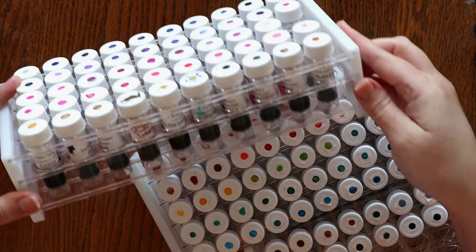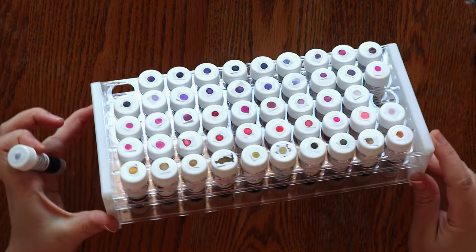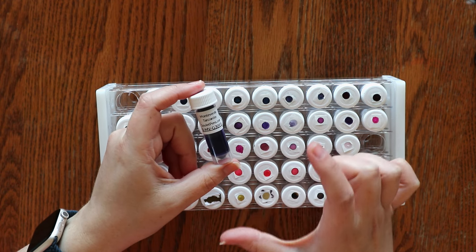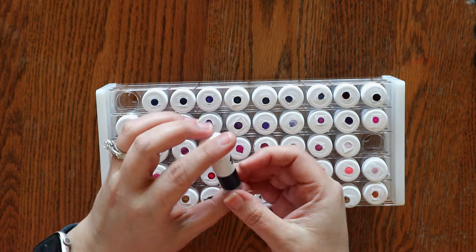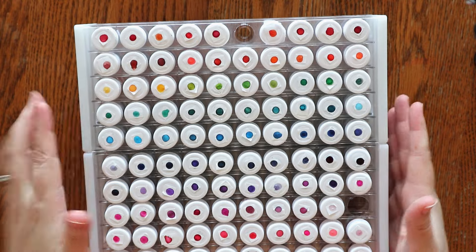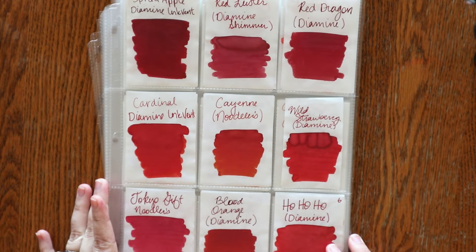These are test tube racks where I keep the samples that I purchased mostly from Goulet Pens. These are great and these hold 50. I think Goulet has some branded specific ones — I just got these off Amazon and I will link it down below. A really great way to try out new inks is by ink samples so you don't have to buy a whole bottle. I do have several bottles but most of my collection is ink samples. You can get either two ounce or sometimes four ounces of ink and that will get me a long way. I like to swap out my ink every week if I can. You may notice I have these more or less in a rainbow order, and that goes along with my ink swatches. I tried to keep them in the same order so I can quickly find what I'm looking for.